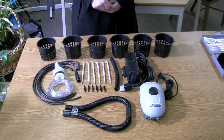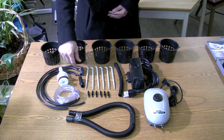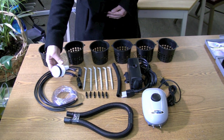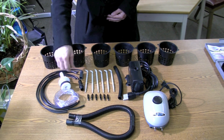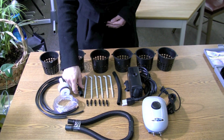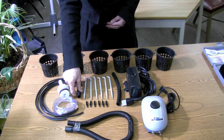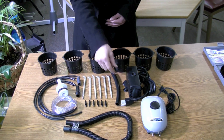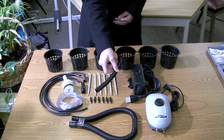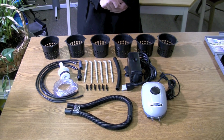Then we have the air hose. And we have the drain valve. We have a stop. We have a connector for the water pump. And we have the water pump. And that is the hose for the water pump. And finally, we have the air pump.